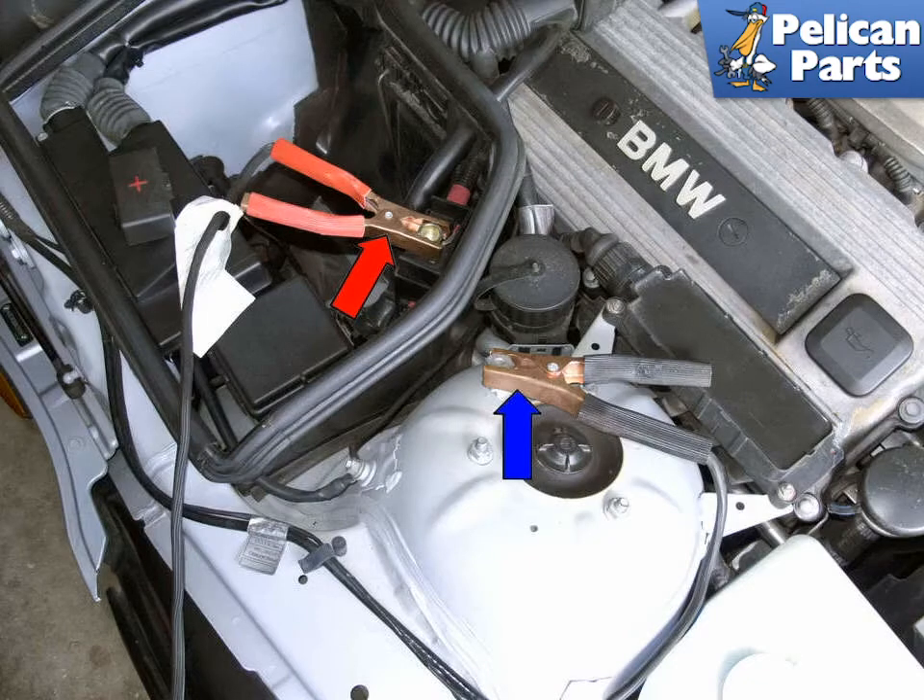Connect one end of the positive jumper cable to the positive battery terminal of the vehicle with the good battery. Connect the other end of the positive jumper cable to the positive junction terminal, red arrow, on the vehicle with the discharged battery — you will have to flip open the lid on the positive junction connection. Connect one end of the negative cable to the negative battery terminal of the vehicle with a good connection. Connect the other end of the negative jumper cable to the negative junction terminal, blue arrow, of the vehicle with the discharged battery.